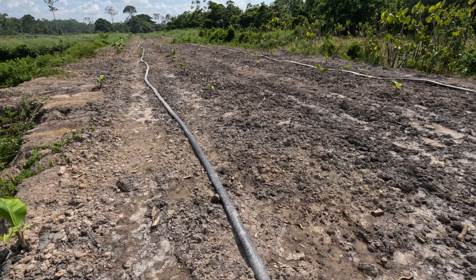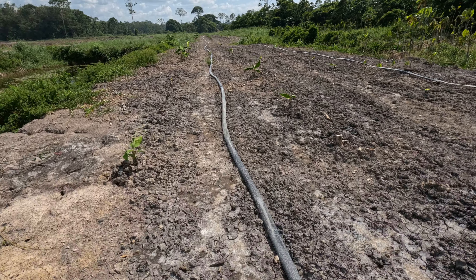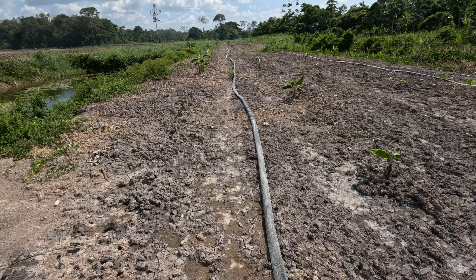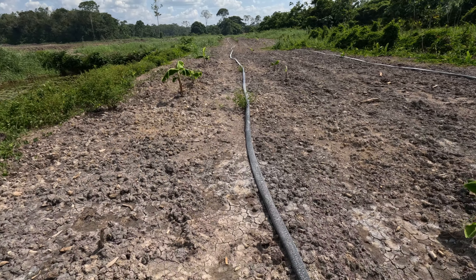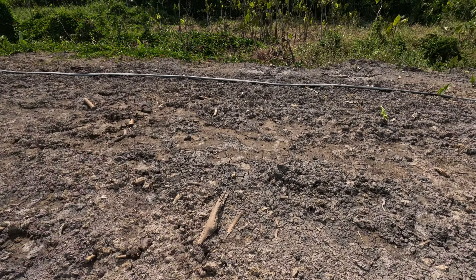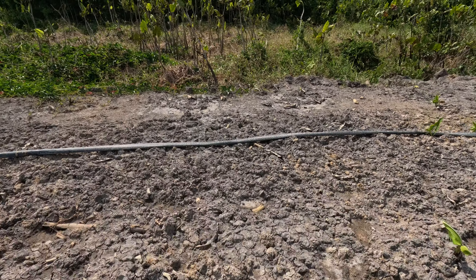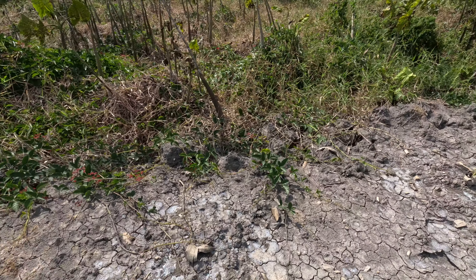Looks like they could use some water — we're going to have to water these, they're already drooping. The ones on this side were planted a few days or a week before those, and they're barely coming up.